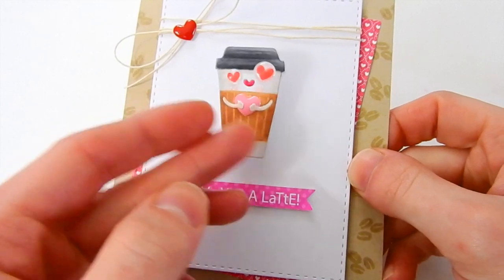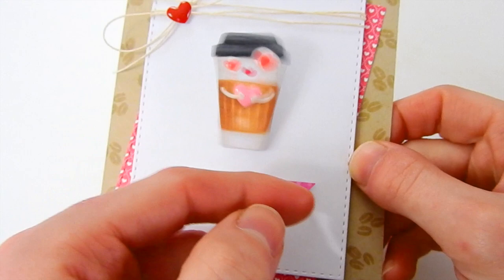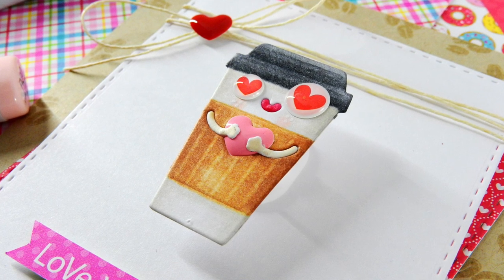Here's a close-up look of how the Action Wobble works. When you go ahead and flick it, you get that little cool Action Wobble feel and it wobbles around on the card. It's really, really fun, and I think this would be a great card to give to both kids and adults.